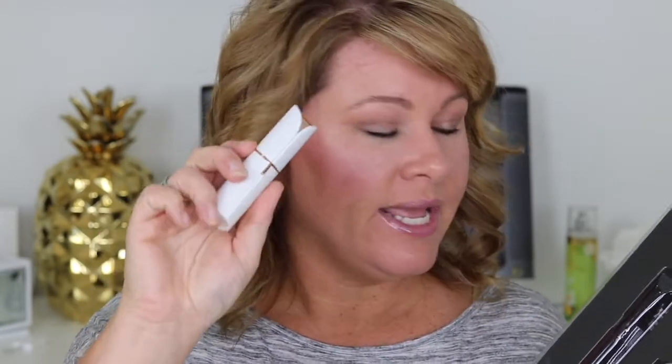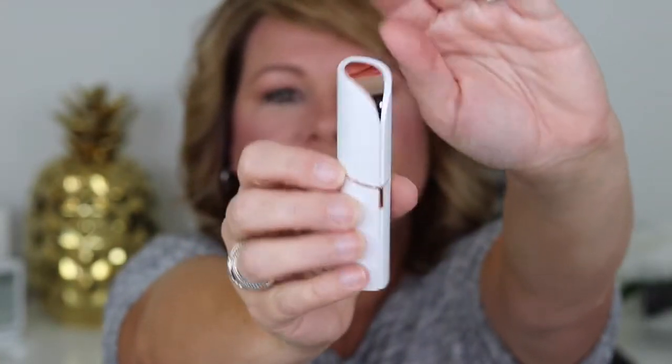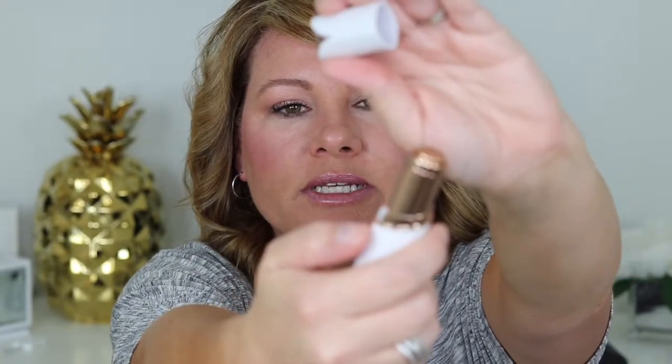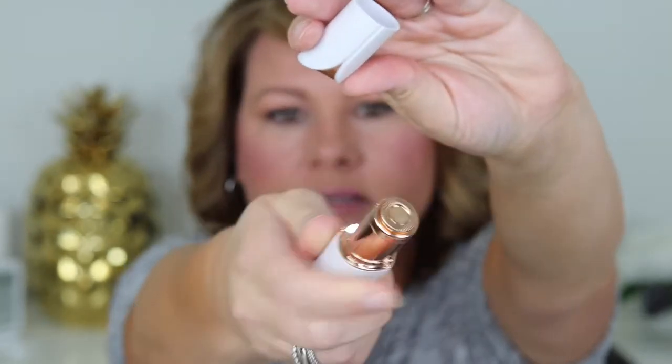You guys have already seen me open it, and of course I never use directions, but I figured out how to put the battery in. It looks like a lipstick container, which I think is really pretty, and it's in 14 karat gold. You take off the lid, turn on the switch, and it has a light on it and a slight buzzing noise. It comes in a little kit with a cleaning brush. The battery is included. It says it's gentle on all skin types, has a built-in light to see even the finest hairs, is discreet, travel friendly, leaves no bumps, no redness, and no irritation. Hair will not grow back thicker, guaranteed.